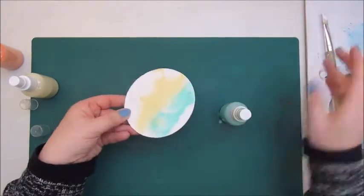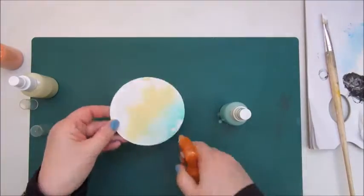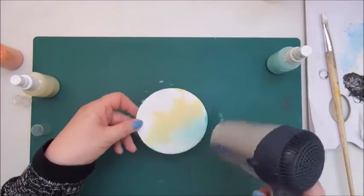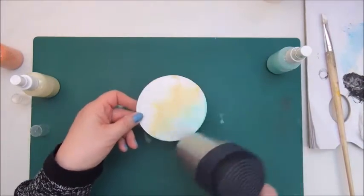I am not impressed with these spray bottles that I got very cheap, so maybe that's why they don't work all that well.